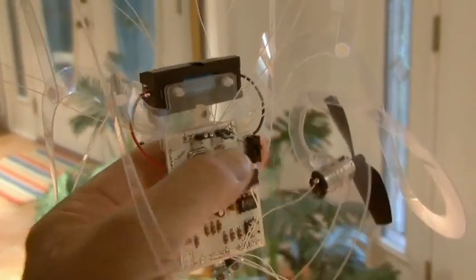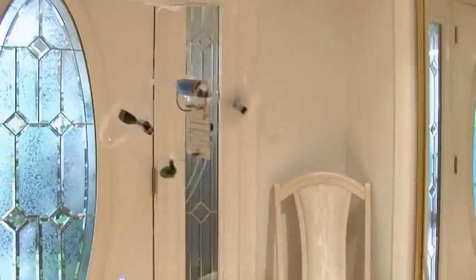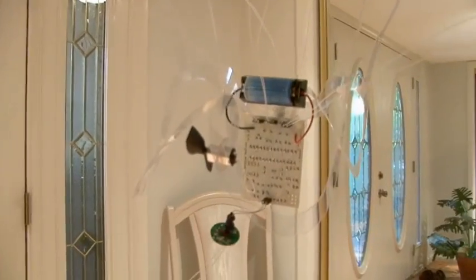We've mounted everything on the blubberbot and it's time to turn it on and test it out. The light sensors on the blubberbot allow it to search for the brightest light source, and when the feeler is bumped it will change directions.